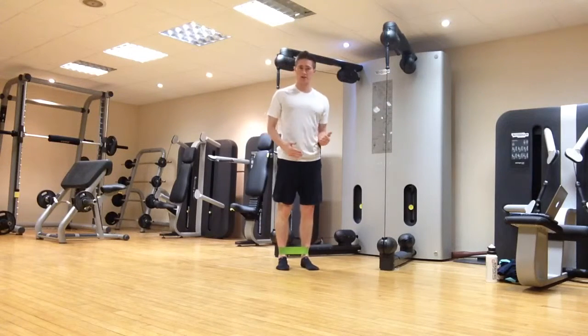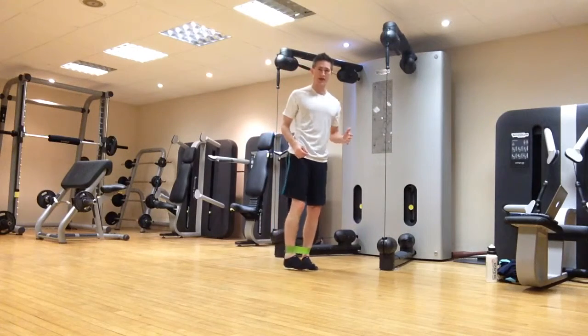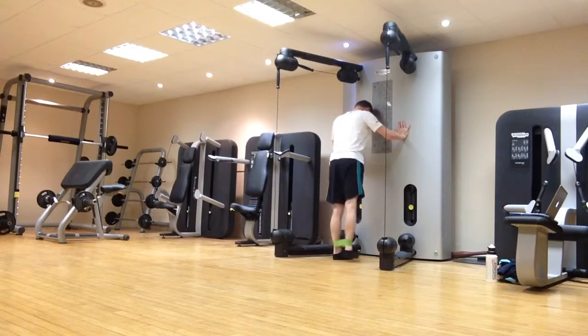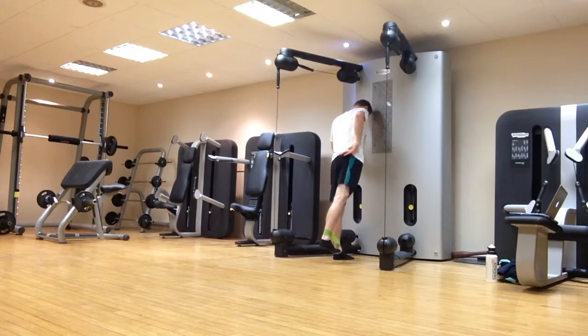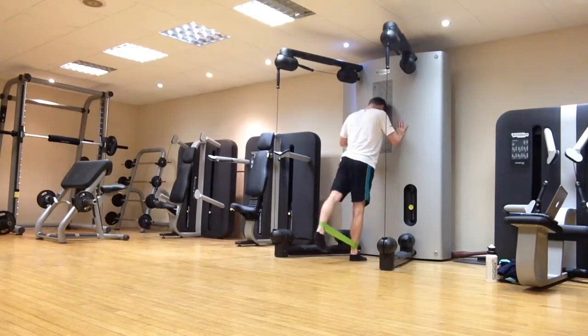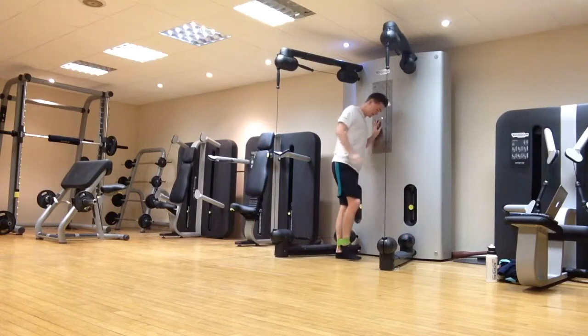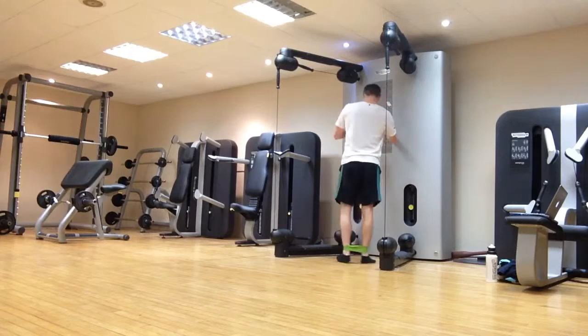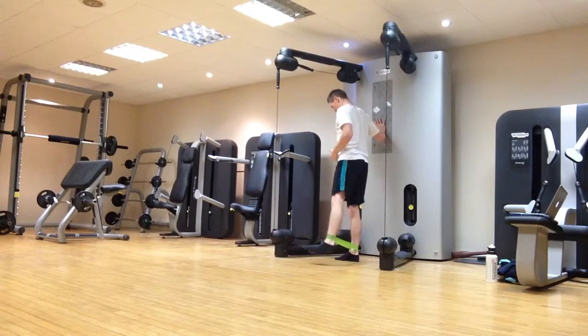Next, we can do simple abductions — moving the leg away — and extensions, which is moving the hip backwards. For extensions, really try to feel like you're extending the leg using the glutes, not extending through your spine, just extending at the hip. Same on the other side. And similarly with abductions — hip away from the body — same on the other side, trying to keep tall posture throughout.